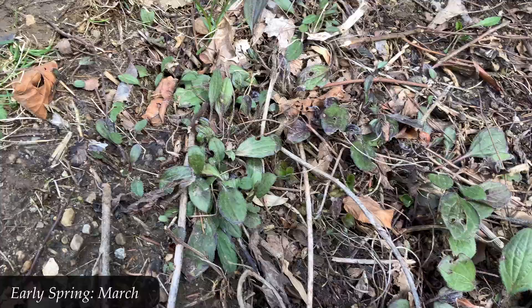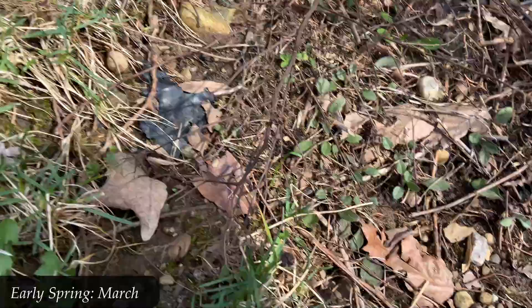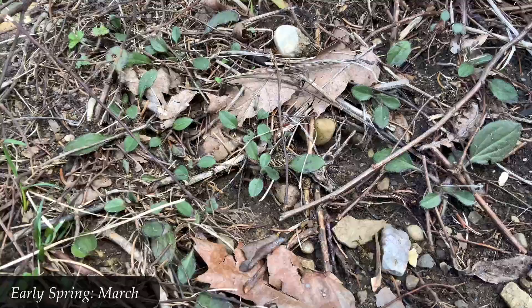You can see here that these basal leaves are just hugging the ground. They're not too large yet — a rather unattractive green, very tiny, in early March.